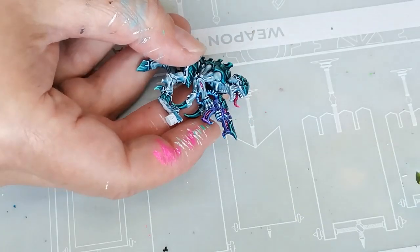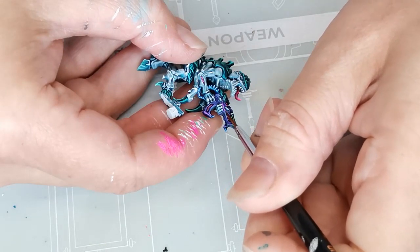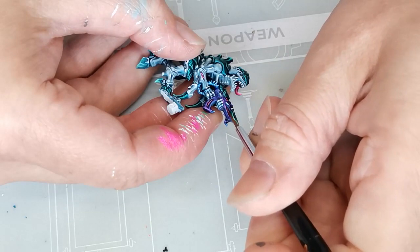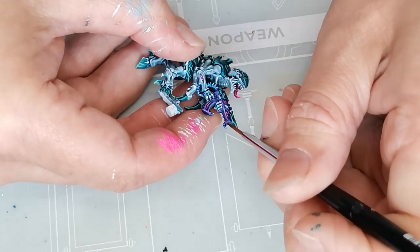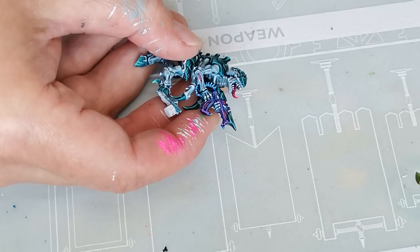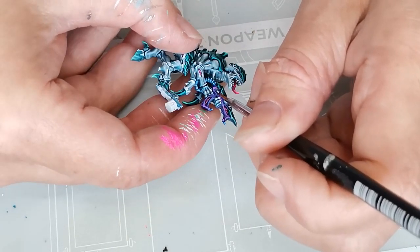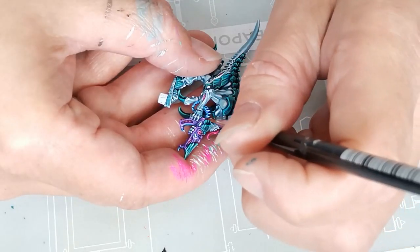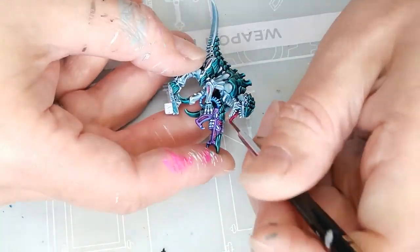The gun was then highlighted using Ultraviolet, also from Huge Miniatures. I have to say I'm not entirely convinced by the purple gun — I'm not sure that was the right call. But at this point I was just experimenting and having fun, so I didn't want to redo the entire thing just because I didn't really feel the purple gun. I just highlighted it and called it a day. The last layer of highlight on the purple gun was ultraviolet mixed with a little bit of white.